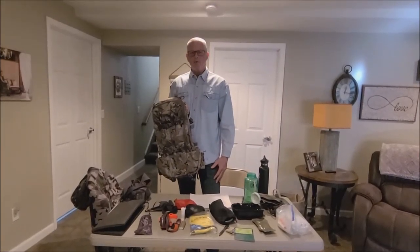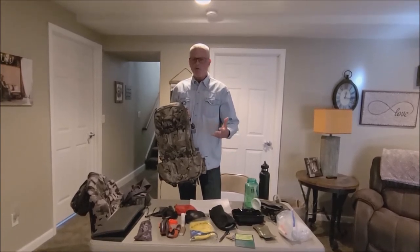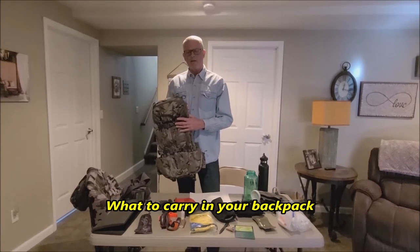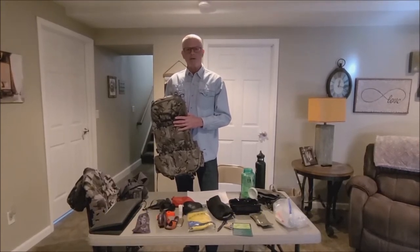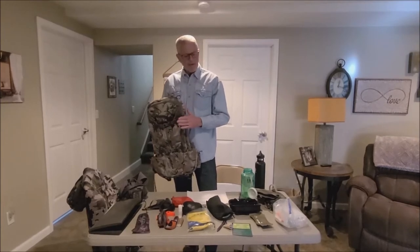I'm going to take you through part two of this information, covering the things you'll want in your backpack, some additional gear you might have in camp, and last but not least how we put all this together so that you're ready for your hunt. Let's first start with what we're going to carry in our backpack.